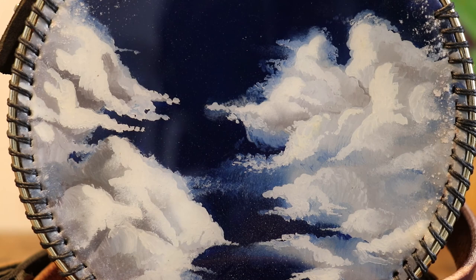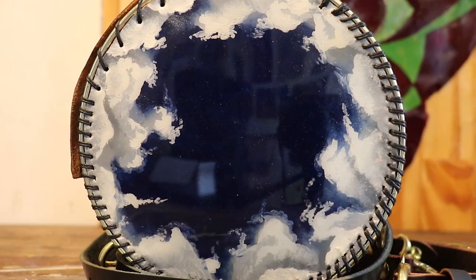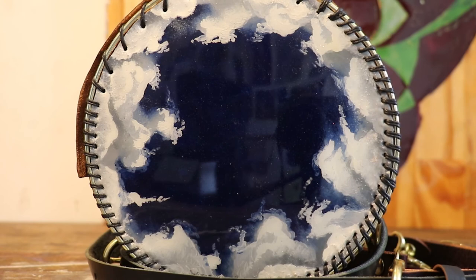Hi, welcome! In this video, I will take you through my process of painting clouds on leather with oil paint and then pouring resin on it and turning it into a handbag.